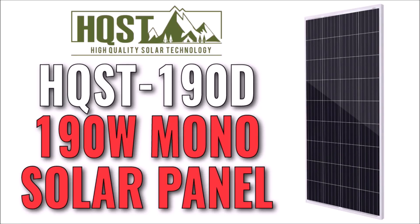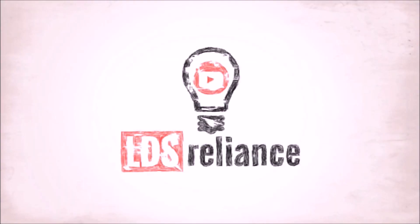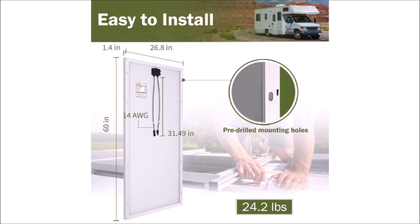In this review video we're going to take a look at a 190 watt solar panel from HQST. The HQST-190D is a 190 watt solar panel from High Quality Solar Technology, a brand that many of you have probably seen on Amazon competing with Renogy and Nupawa and other brands.